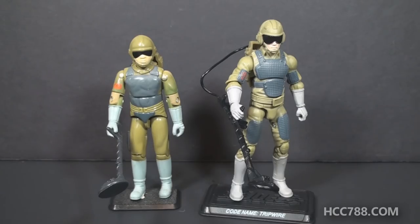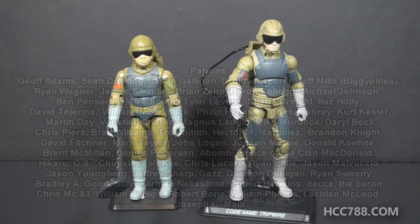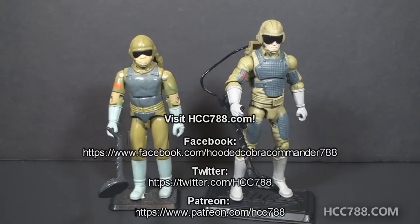That was a quick compare and contrast between the modern Tripwire action figure and the vintage equivalent. I hope you enjoyed it, or at least didn't hate it too much. This video is in lieu of a full vintage GI Joe toy review this weekend — I will be returning next week with a full vintage GI Joe toy review, so I hope you will tune in. If you are new to the channel, we do detailed reviews of vintage GI Joe toys, so I hope you will subscribe to see more.